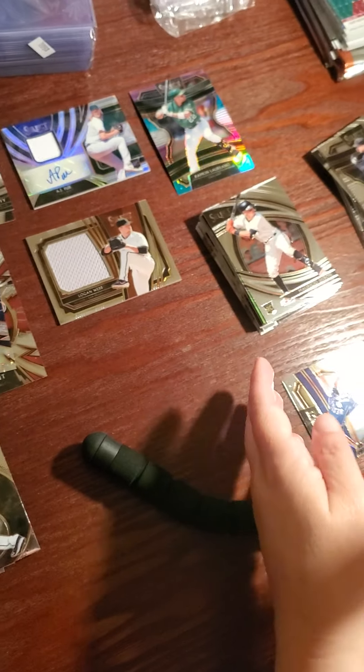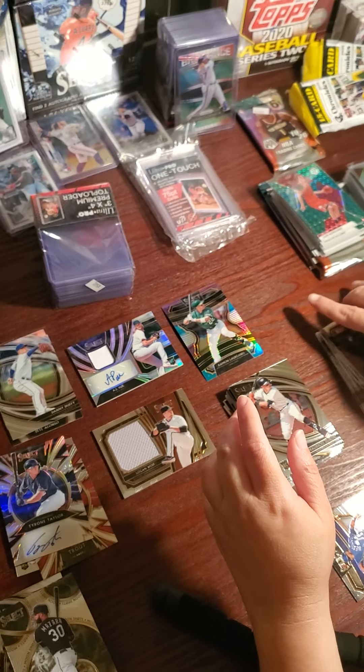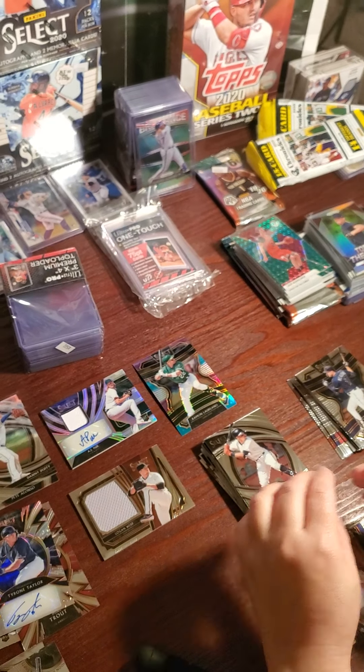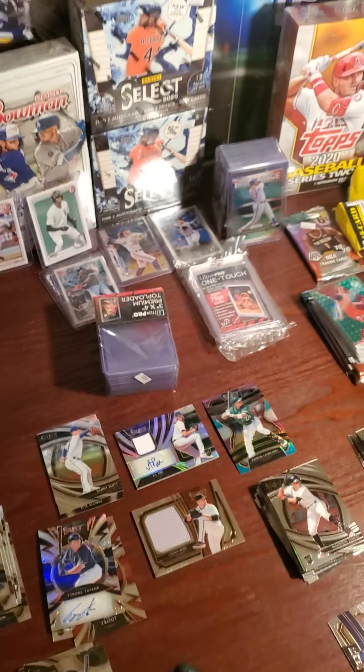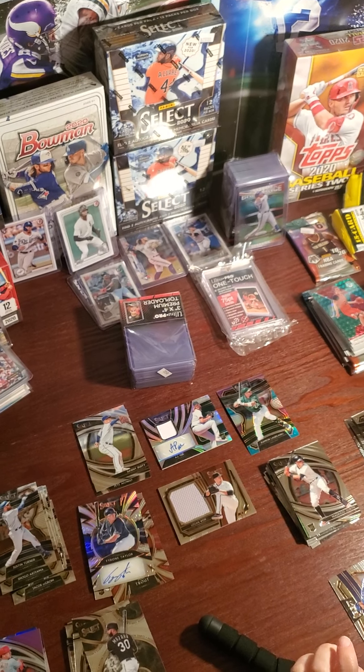Yeah, I mean I'm still more psyched about my box. She'll leave me here alone and I'll sleeve all these cards up — probably till like five o'clock in the morning. So guys, if you like the video hit the like button and subscribe so we can build up some followers. Thank you, have a great night!